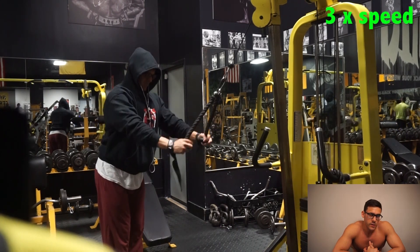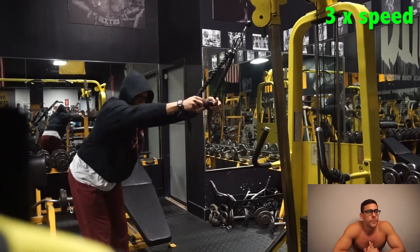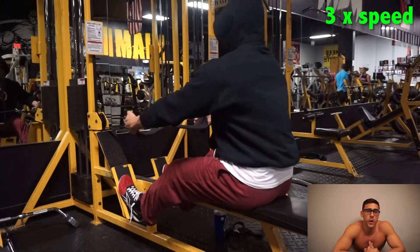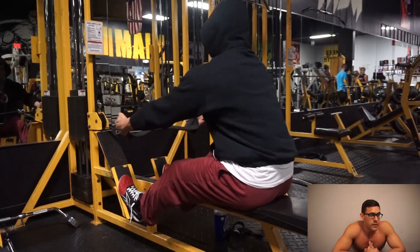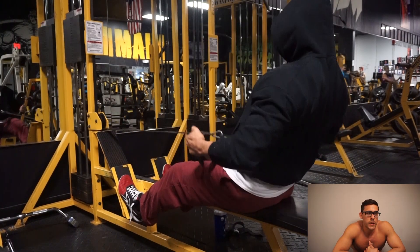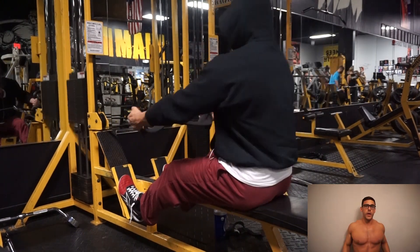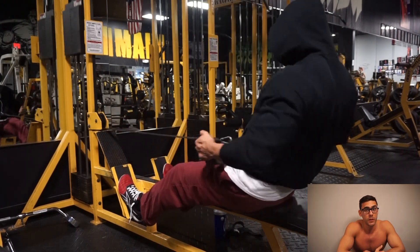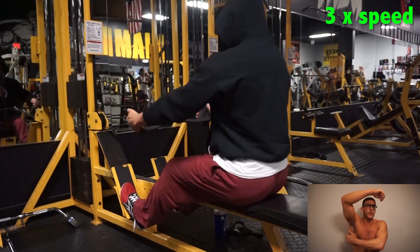I started off with really controlled, not-too-heavy lat pulldowns, working up to 170 pounds — a pretty good working weight for me. I did two heavy sets at 170, four working sets total, and superseted with the rope pulldown. The focus is keeping the front of my lats wide so when I hit my physique poses they pop. I haven't been prioritizing heavy pull-ups or pulldowns — it's all about stimulating that muscle.